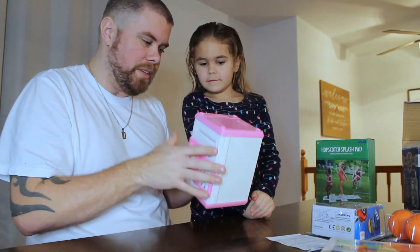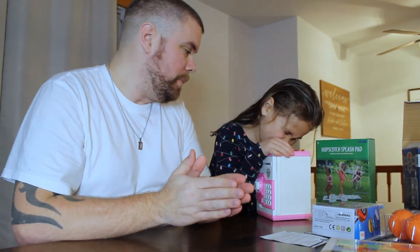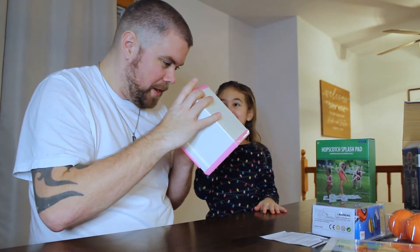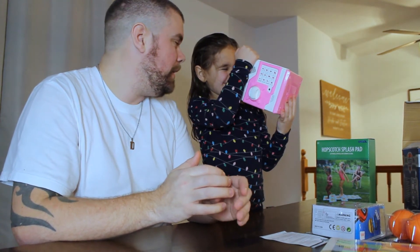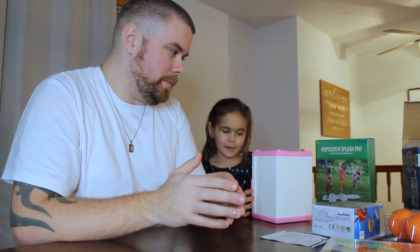We gotta put batteries in it — there are no batteries in it right now. There's fake money inside it. I can basically just use this as a toy too because I already have a pretty big one, so yeah.